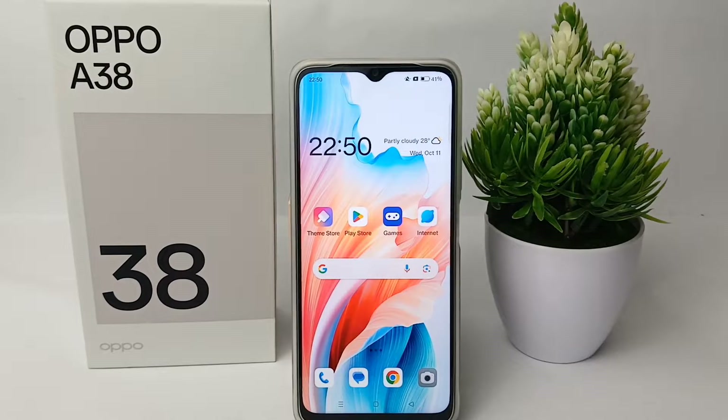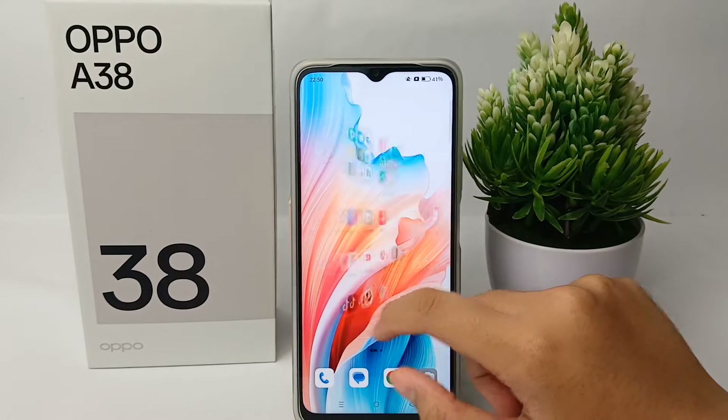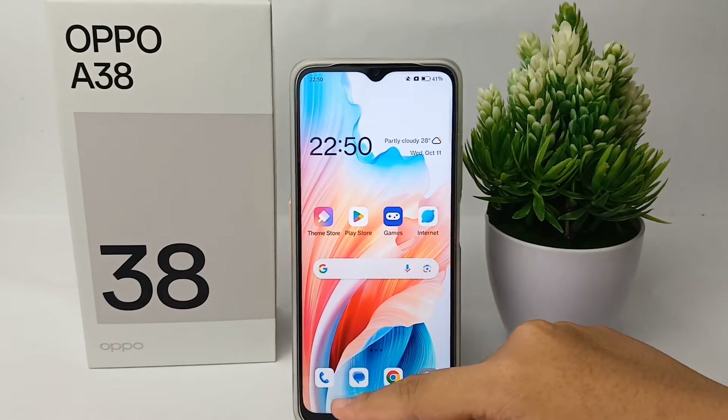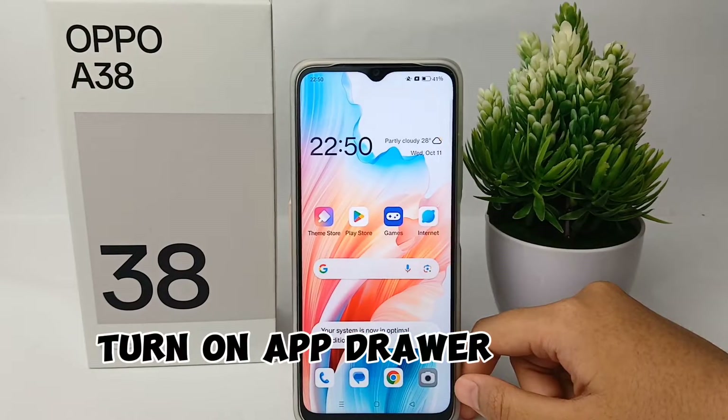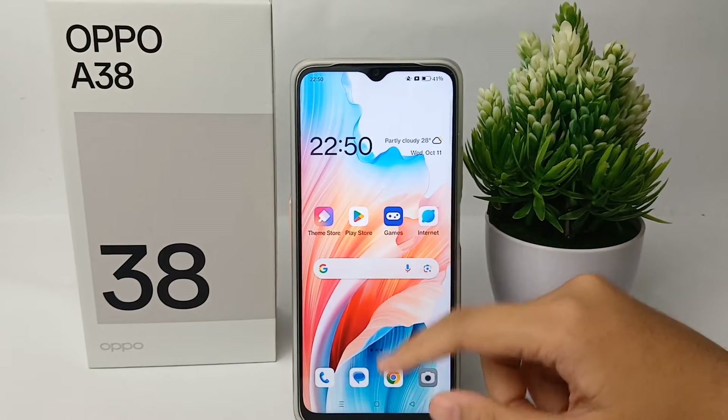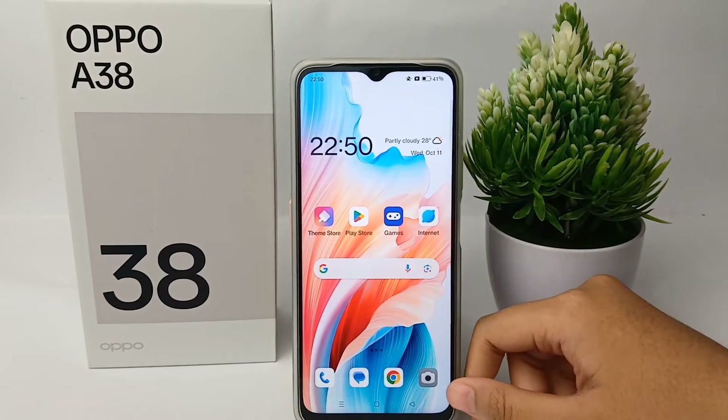Hello guys, welcome back to Spara YouTube channel. In this video, I'm going to show you a tutorial on how to turn on drawer on Oppo A38 easily. Without any further ado, let's get started with the tutorial.